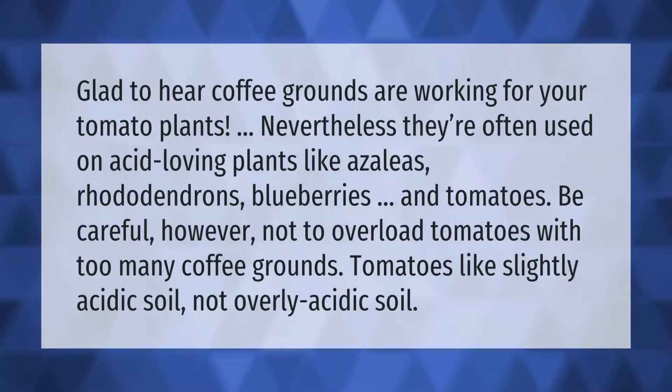Coffee grounds are often used on acid-loving plants like azaleas, rhododendrons, blueberries, and tomatoes. Be careful, however, not to overload tomatoes with too many coffee grounds — tomatoes like slightly acidic soil, not overly acidic soil.